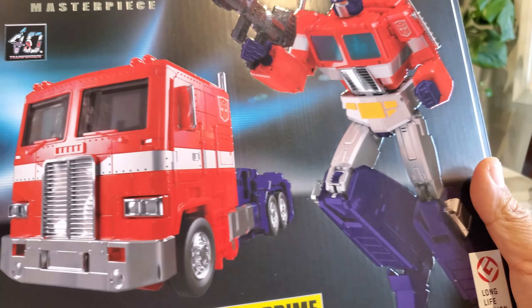You do get an alternate head with straighter antennas, so I may end up going with that one. You get the exact same articulation as MP-44, and if anything the joints feel a little tighter on my copy than they initially did on MP-44 out of the box. You can put this guy in some pretty cool poses — he can kick up fairly high, and you don't have to worry about the knee breakage issue since they removed that piece.